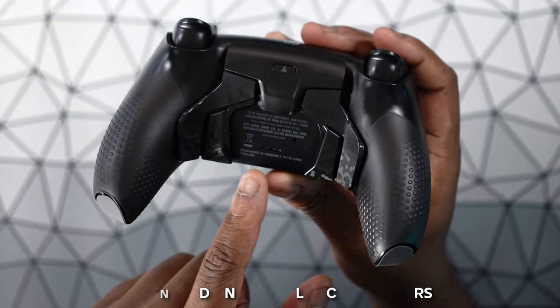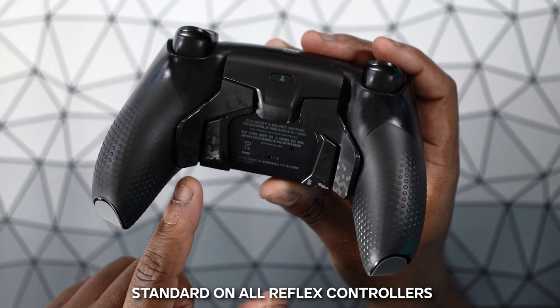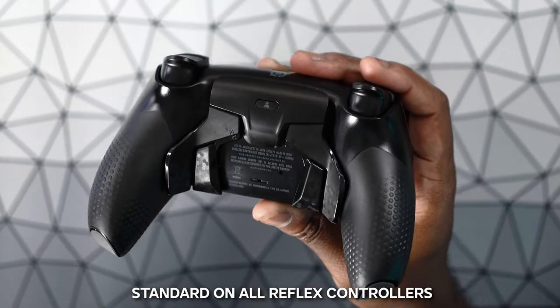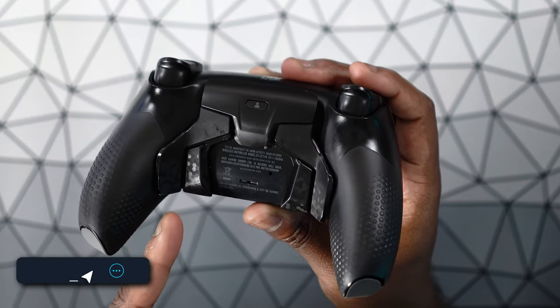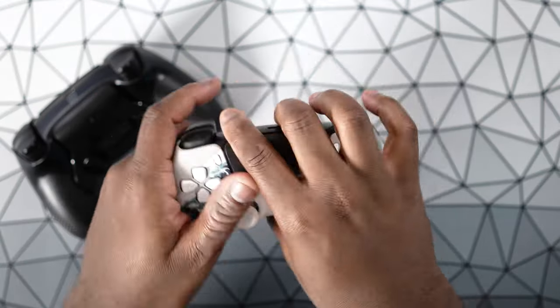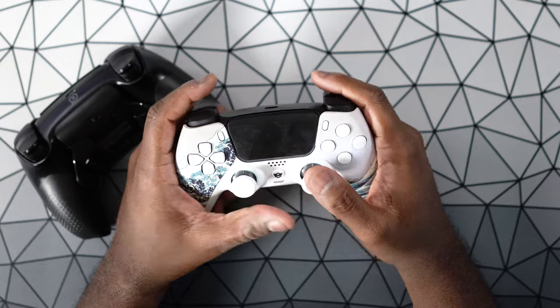You also get these four very easily reachable remappable paddles on the PlayStation 5 controller. I honestly feel like this is the best implementation of rear-facing paddles that I have tried on the PlayStation 5. The other controllers I have, like the Hex Gaming controllers — I have the version that has two paddles on the back. These are really comfortable and really easy to reach as well as really clicky.